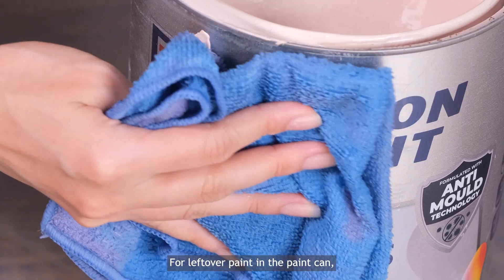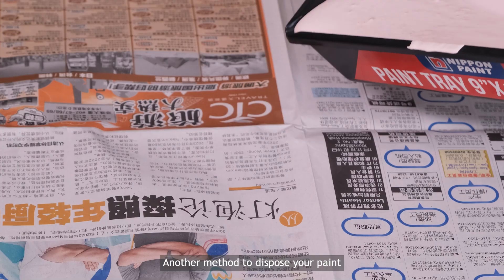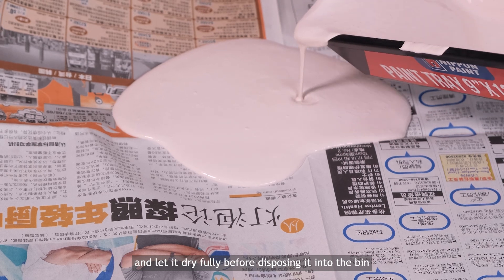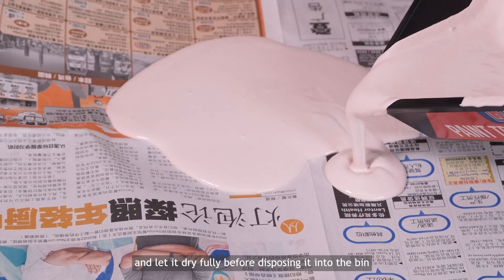For leftover paint in the paint can, use a wet cloth to wipe the sides. Another method to dispose your paint is to pour the leftover paint onto newspaper and cardboard and let it dry fully before disposing it into the bin.